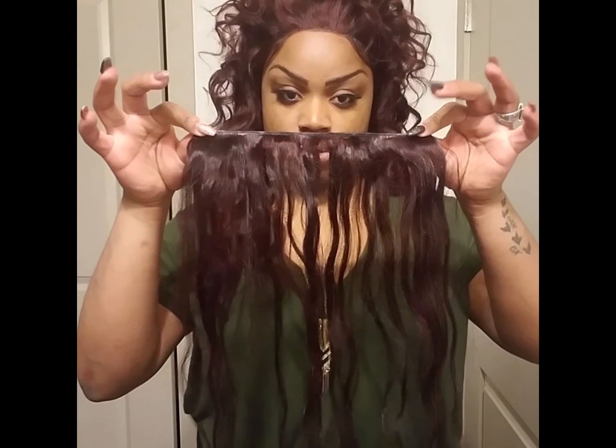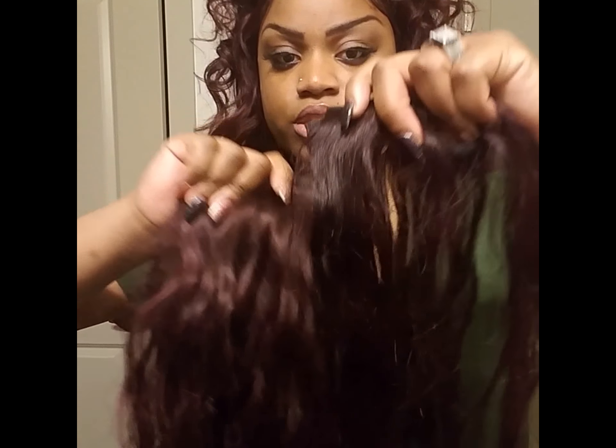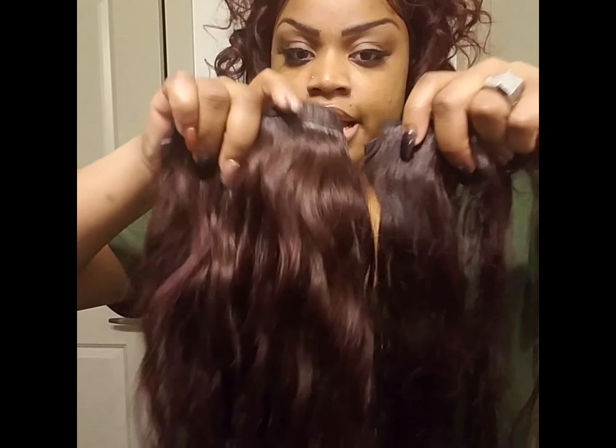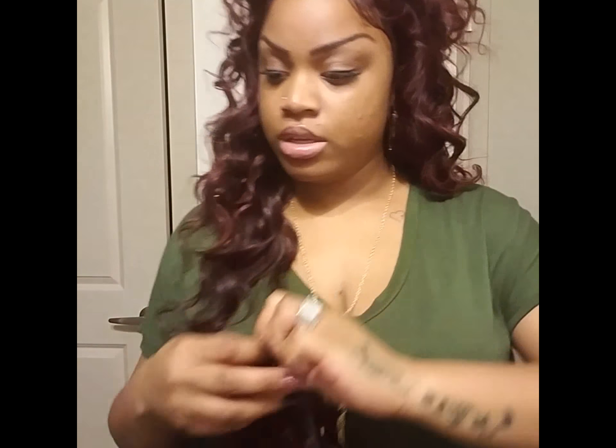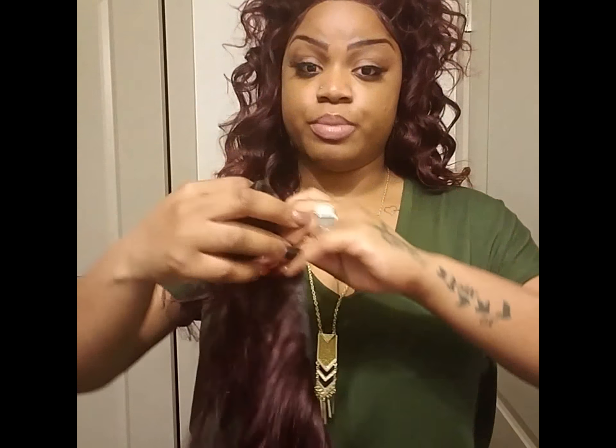I have quite a bit of the 18-inch bundle left. This is the contrast between the two — this is more true violet and this is more of a lighter magenta color. For the 16-inch bundle I used a lot, and this is all that's left from it. I didn't use very much of the 14-inch bundle at all — there's pretty much a whole bundle of the 14-inch left. The bundles are really big and they go a long way.